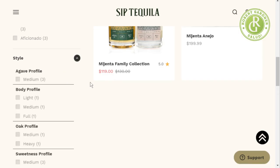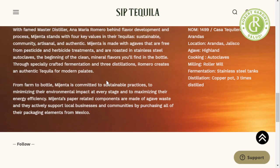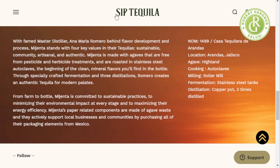Additive free — there's a little bit of information about the master distiller. Ana Maria Romero is the master distiller. I like the fact that it's made with agaves that are free from pesticide and herbicide treatments. I just assumed agave was already pesticide-free and that they wouldn't have to use a lot of things, but maybe I'm wrong.